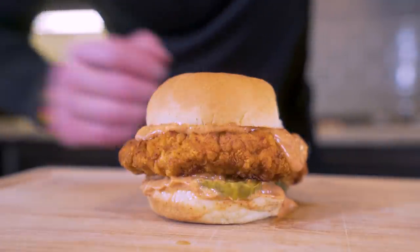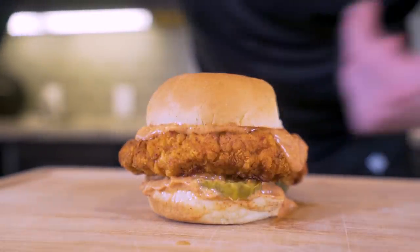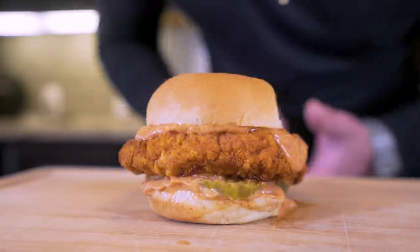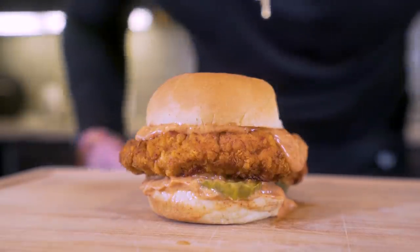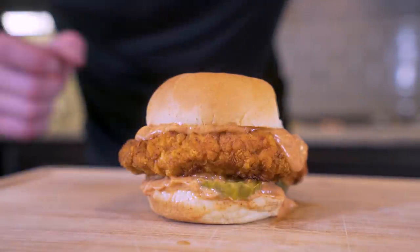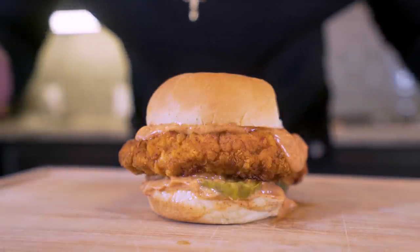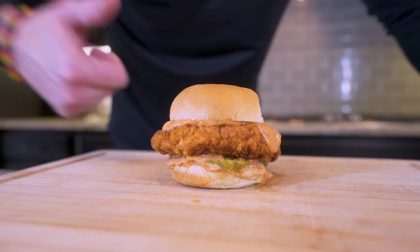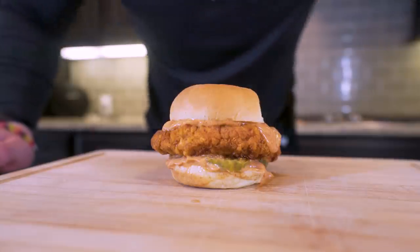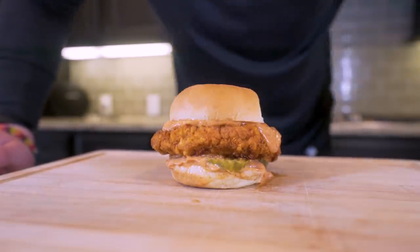You'd be lying to yourself if you looked at this and didn't think that it looked amazing. The best part is we were able to recreate it with a fraction of the calories of the regular version. Losing weight, building muscle, and following a sustainable diet doesn't mean you're just eating chicken, rice, and broccoli. All it means is getting into your kitchen, using a little bit of ingenuity, putting in a little bit of work, and making stuff that fits right into your diet. If you enjoyed this video, please hit that thumbs up button and subscribe for more great recipes.